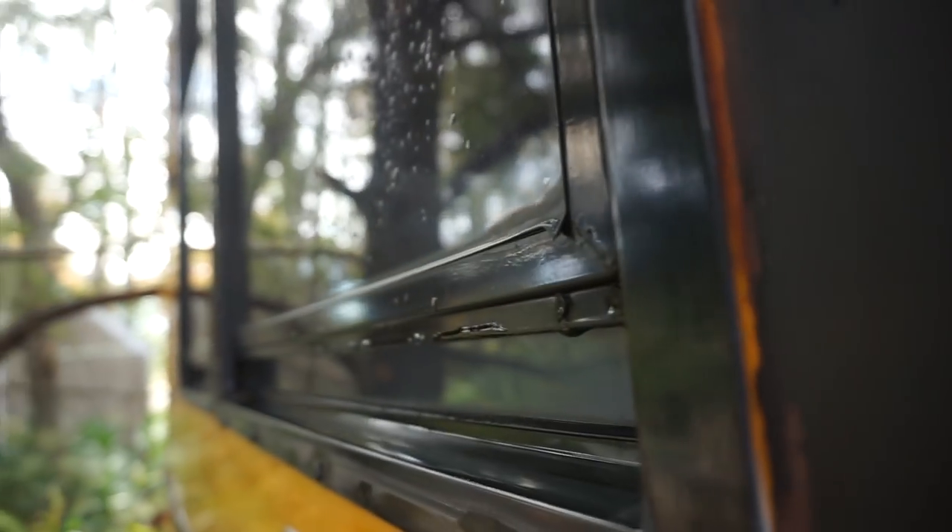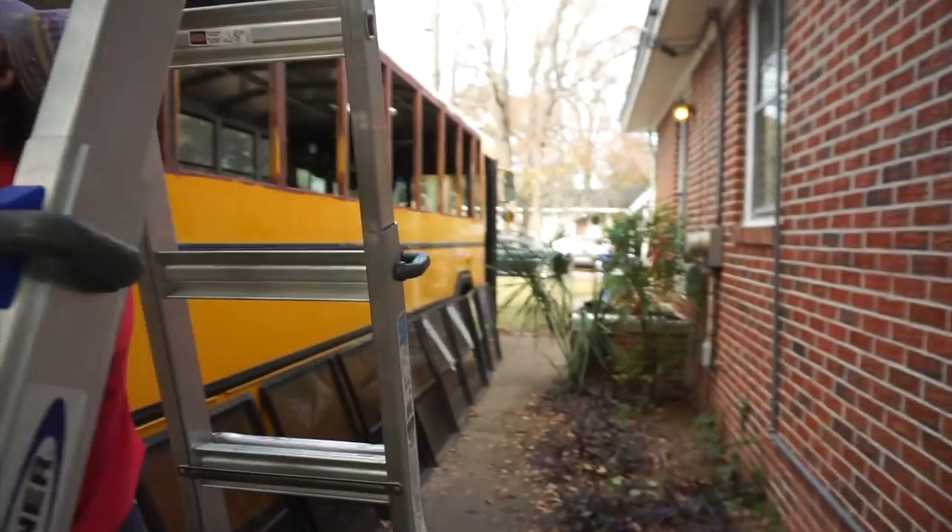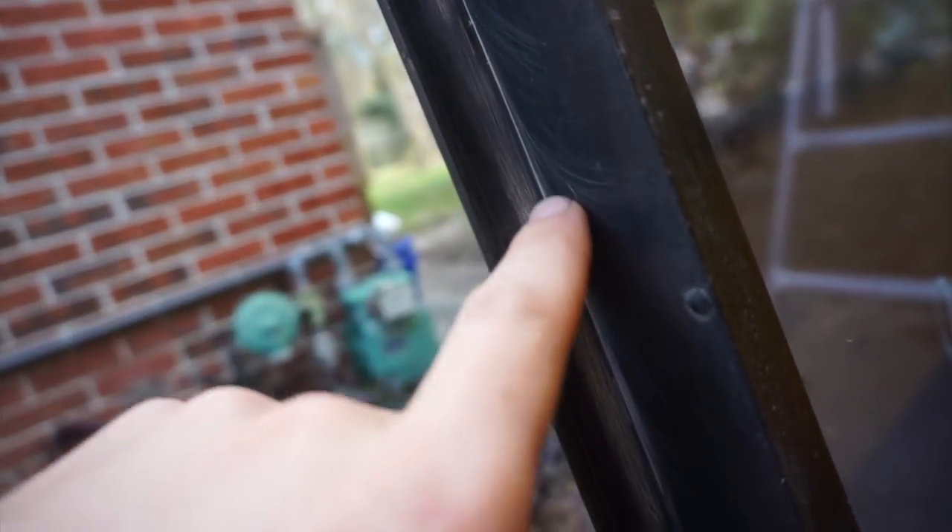We put these up with the butyl tape, and in some areas you can see it's squeezed out really well, but in some areas it's kind of gapping still. So we're gonna reassess — we're gonna try these front windows with just Sikaflex, a little bead along this edge, the way they did it at the factory, and just see how these windows seal.